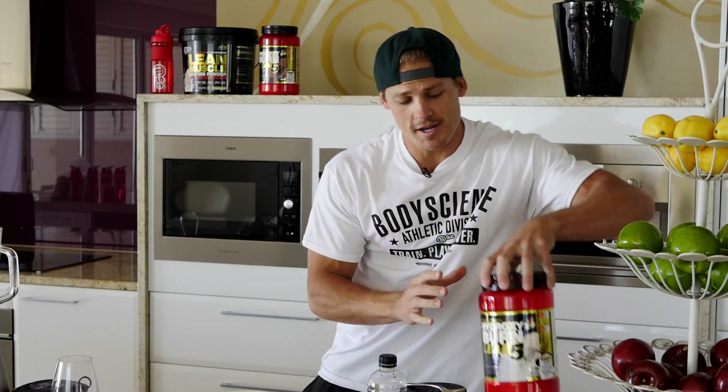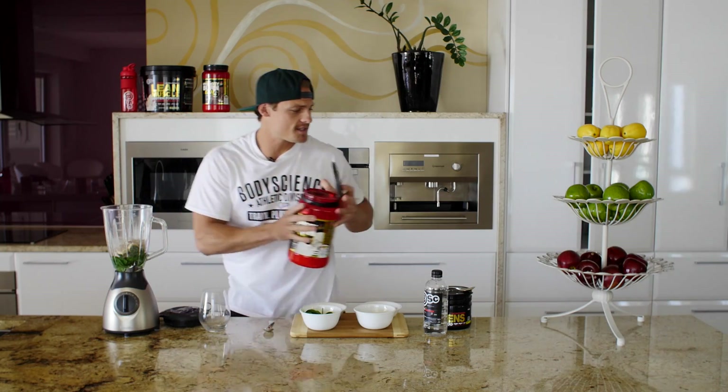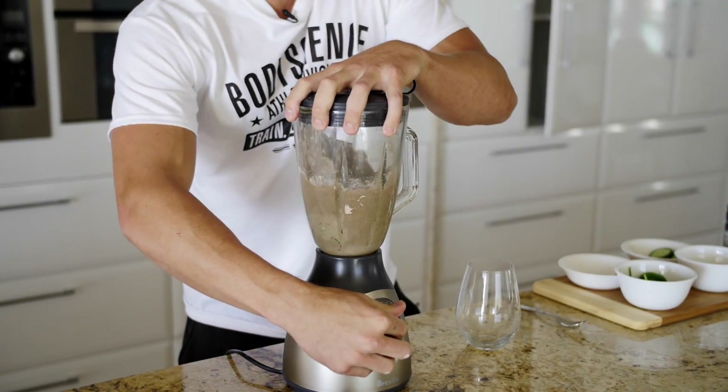And number one ingredient guys, the vanilla protein powder. Now once that's in, give it a quick blend up, and then we're ready to rock.